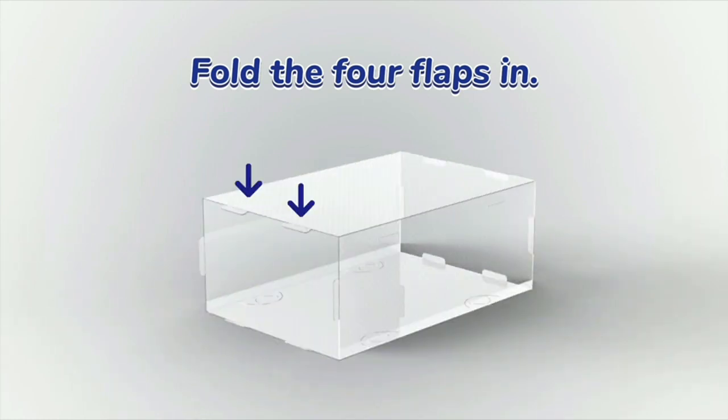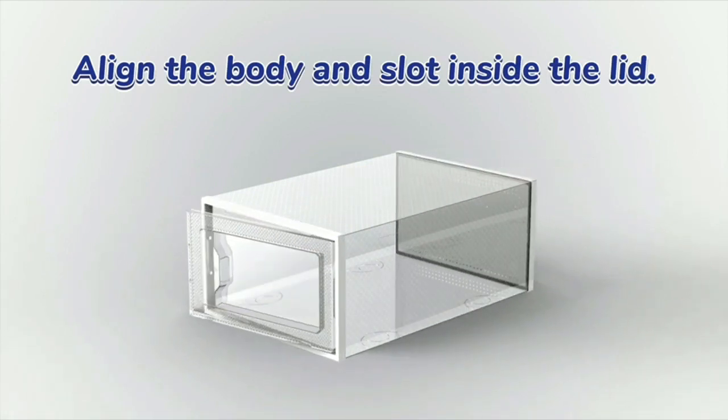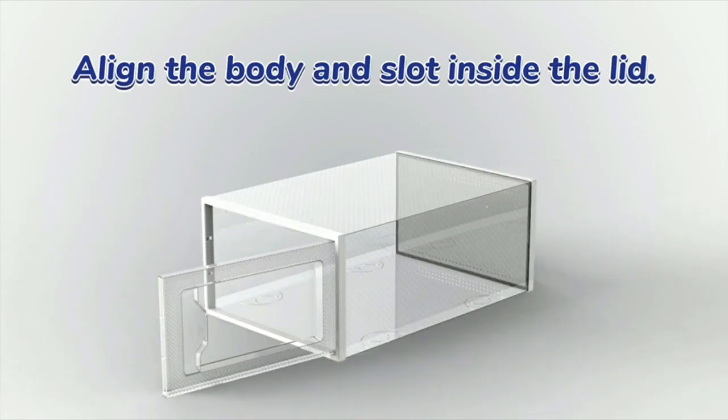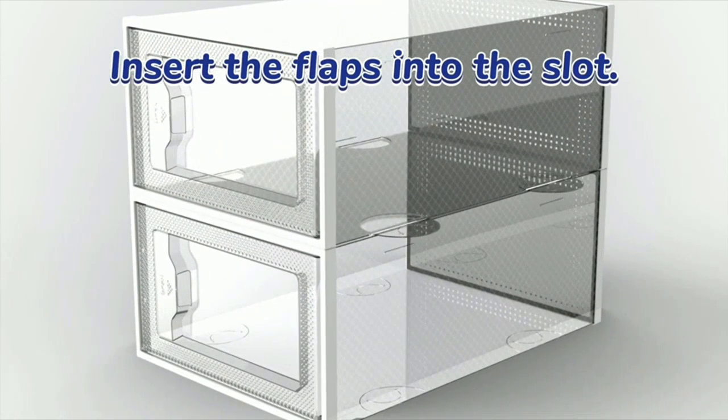The shoe storage boxes are foldable, which makes them very convenient to use. I love the fact that they are clear, as it allows me to easily see which shoes are stored in each box without having to open them. This has made it so much easier for me to find the shoes I need without having to dig through multiple boxes.